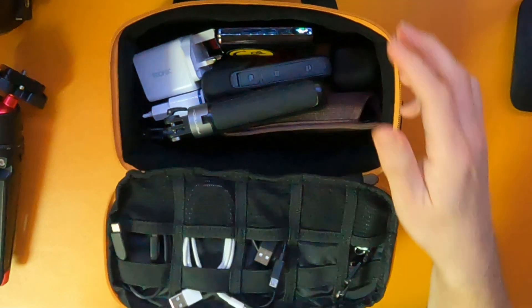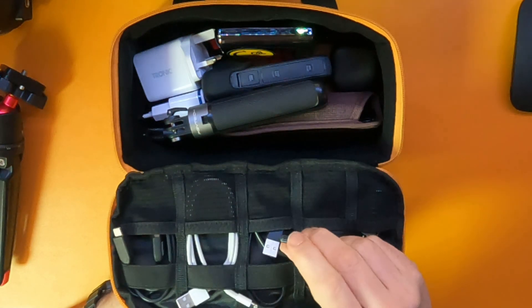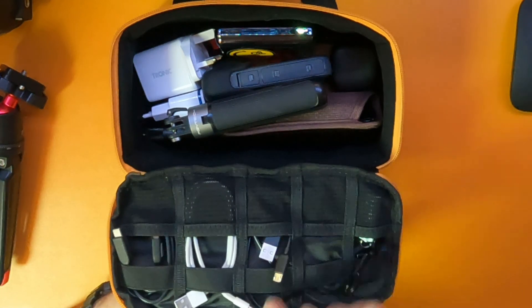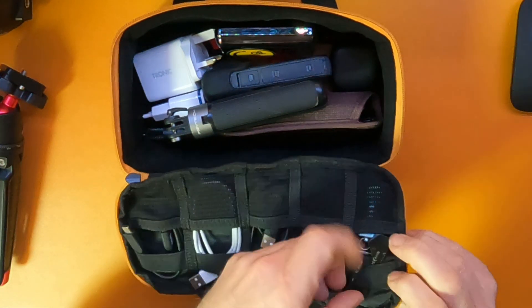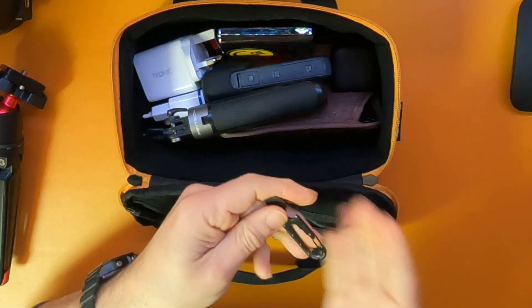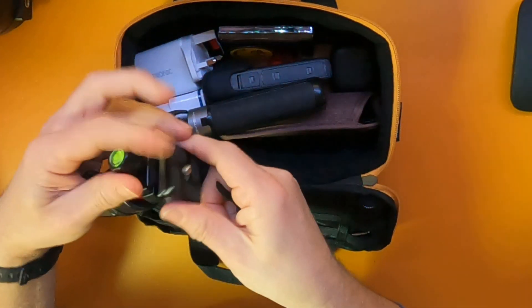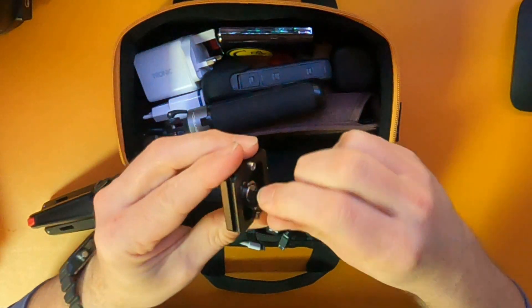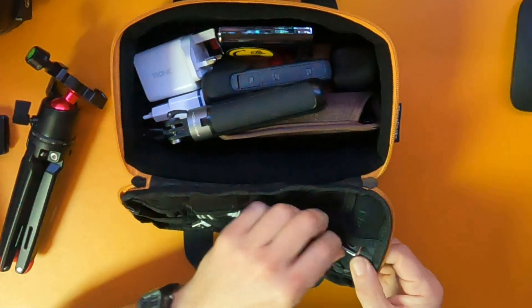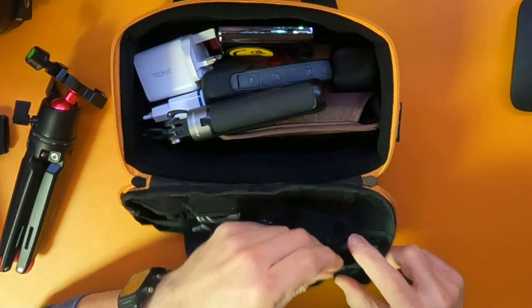And then in the top here I've got some USB cables — USB-C, Lightning, and USB Mini. Over in the far side I've got a couple of little multi-tools. I know I said I wouldn't explain what everything's for, but this is here purely in case I need to adjust one of these. Quite useful — and of course it has a bottle opener on there as well, in case I need to open a bottle.